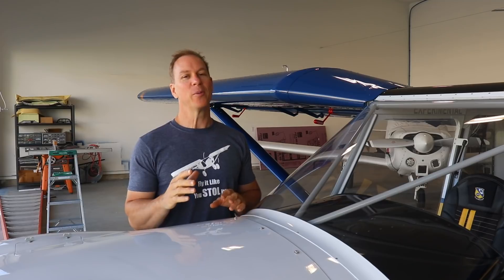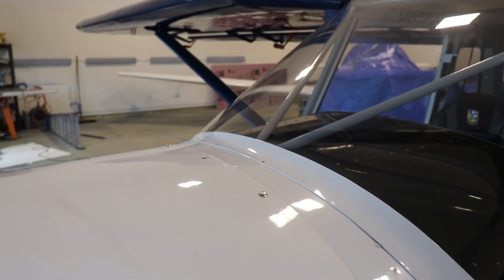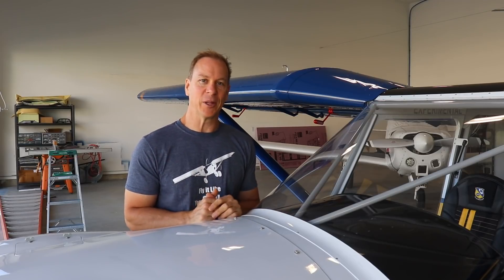A lot of you have followed my Cruiser build videos and know about the tons of extra work I did making fairings. For example, this fairing along the bottom of the front windshield looks great, but I think there's no advantage over the rubber trim supplied with the Zenith kit. Do I want to take the time to make another fairing like this? I don't know yet. I'd really like to keep this airplane simple — a sky Jeep — but my perfectionist attitude comes into play and I start wanting to make things as perfect and beautiful as possible.